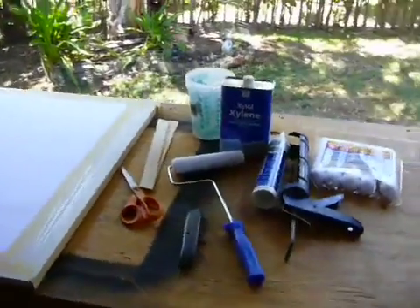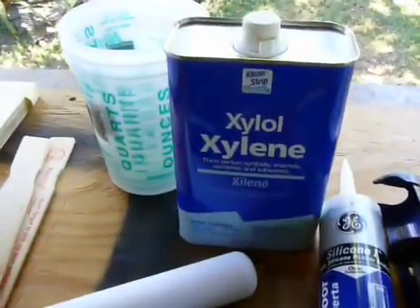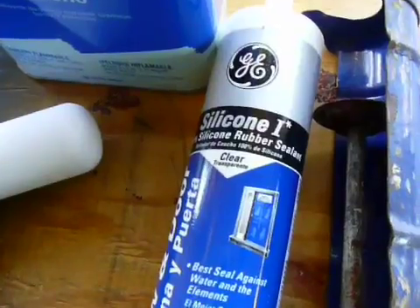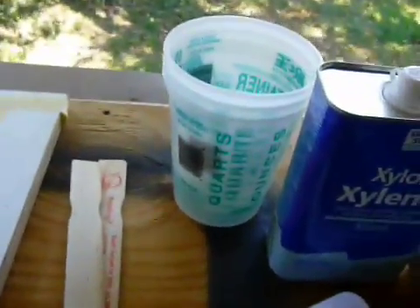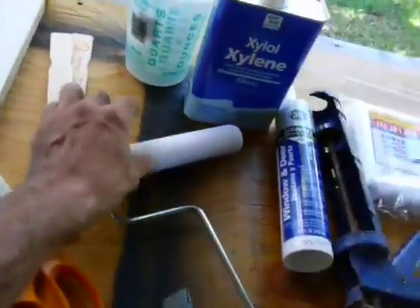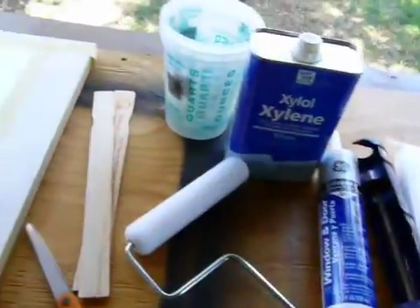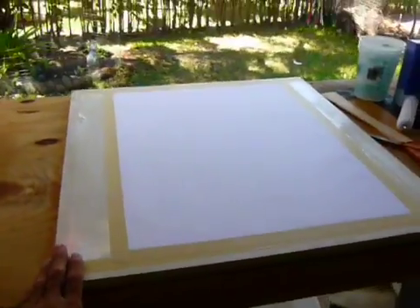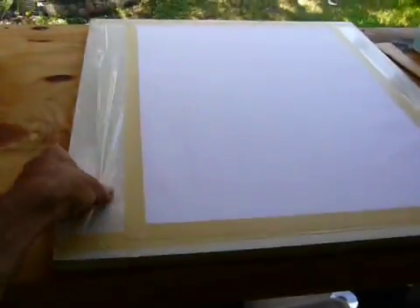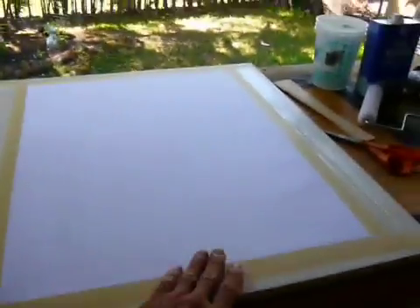I've got an idea today. I want to try thinning up some of my silicone with Xylol. I'm using GE Silicone 1 Clear. I'll put it in a caulking gun and squirt it into this mixing cup. I've got some stir sticks and this really cool squishy foam roller. I'm hoping I can put a thin layer on my vellum, which I've got taped down on a flat surface with a little bit of plastic on it.